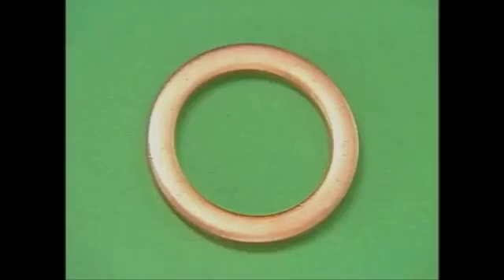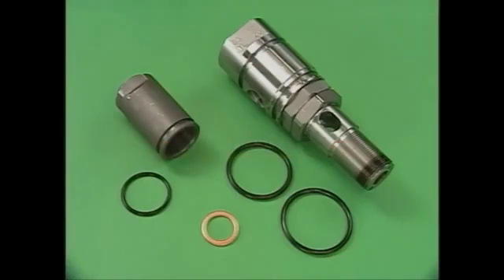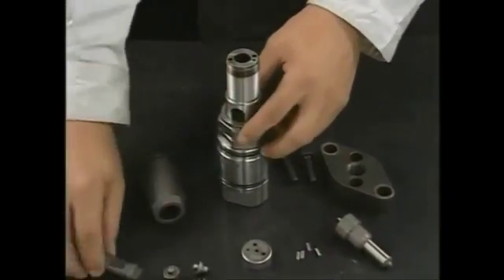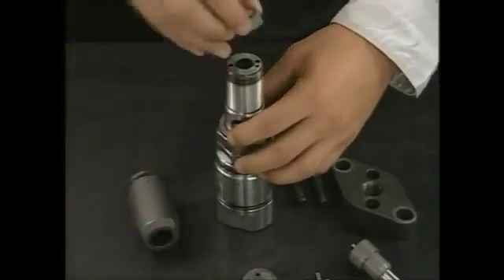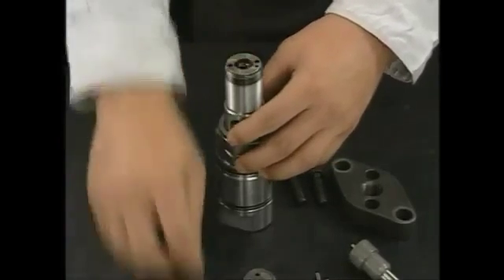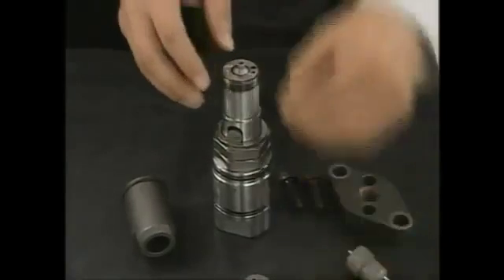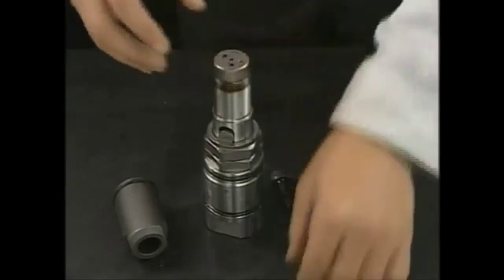In reassembling, renew the case nut packing and the O-ring of the fuel injection valve body. Reassemble the fuel injection valve in reverse order of disassembly. Be careful not to mix up the fixing position and direction of the spring sheet and spring hold, and be sure to tighten the injection pressure adjusting nut only after tightening the nozzle case nut.